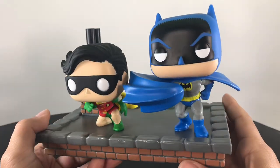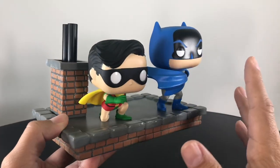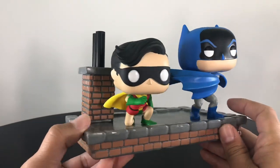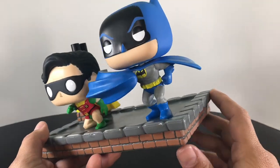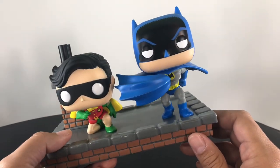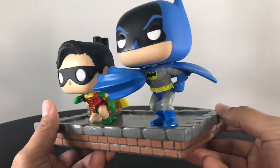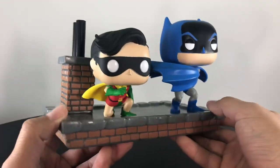Here we have the set out of the packaging, and DC — Funko is really killing it with these comic moments and movie moments. They've done a lot from certain films, TV shows, and Marvel, but I think with DC their movie moments and comic moments they're doing the best, especially the Batman ones. This is another fantastic piece. The 89 Batman set with Batman and Joker was one of my favorites — if not my favorite movie slash comic book moment — but this one might be right behind it because it's just very nicely detailed.